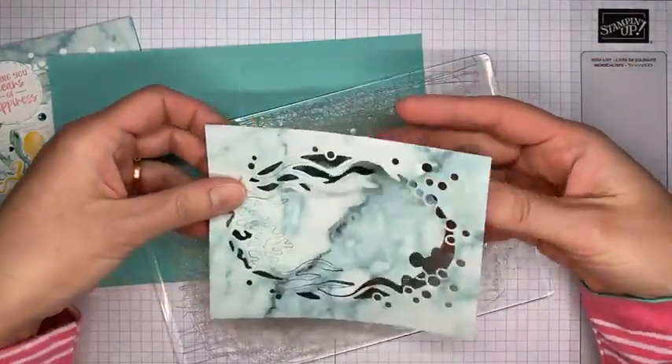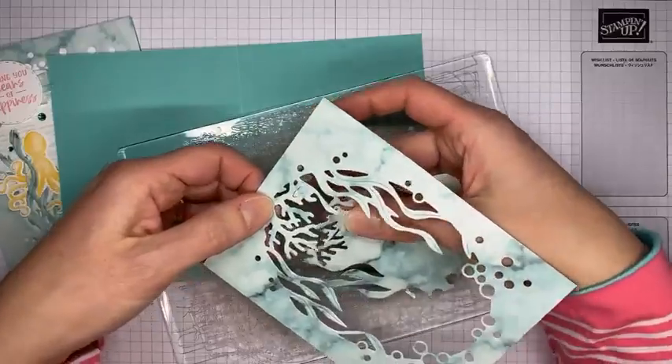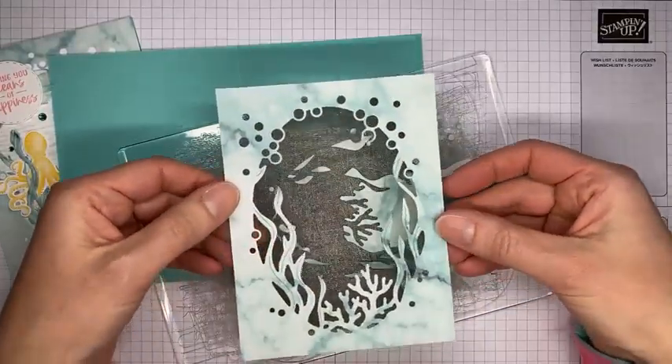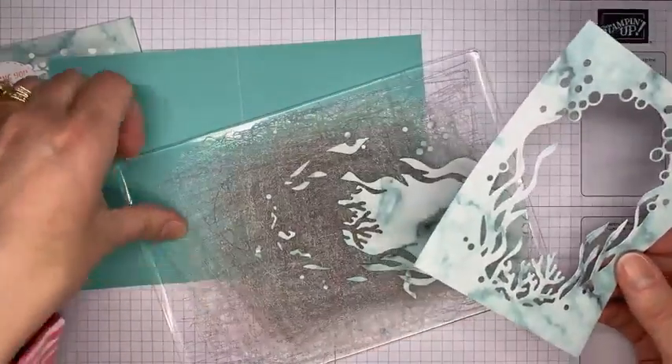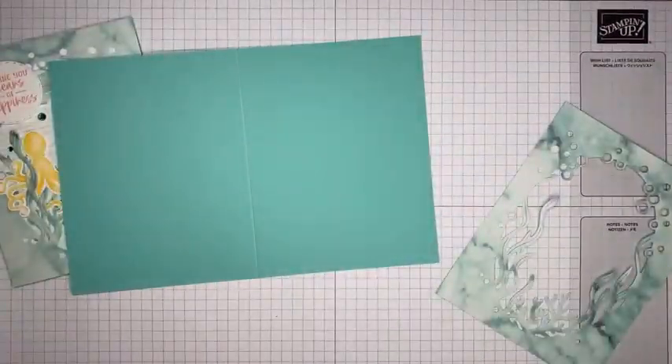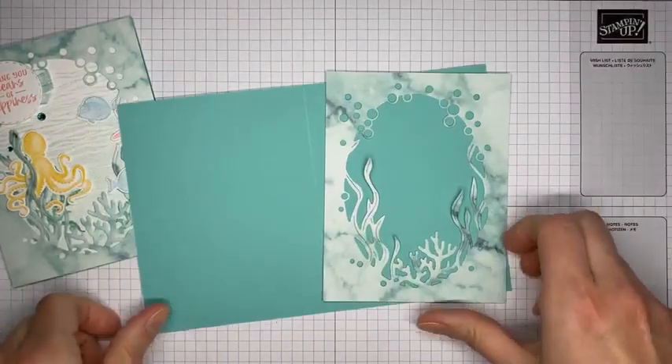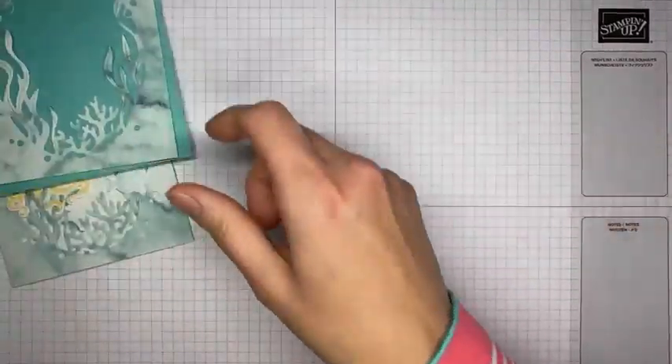When we're done with the die cut, we end up with this as the negative piece. Almost all the pieces fall right out - just a couple of little bubbles I had to poke out. I need to clean off my cutting mat since it's chewed up - it takes a minute to scrape all the little bits off. I'm sure the dog will have them stuck everywhere on her.